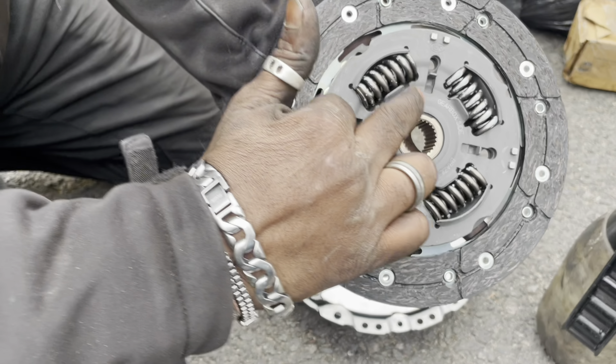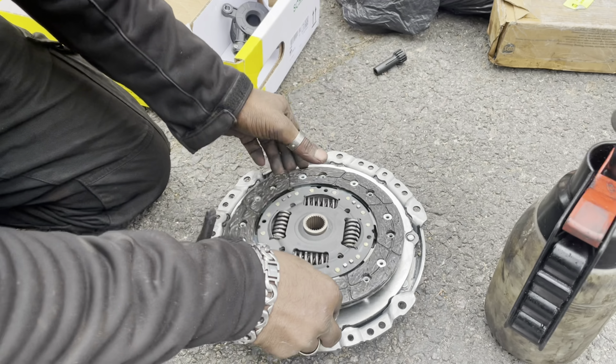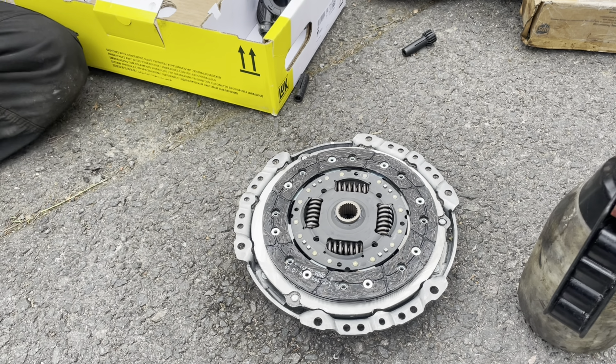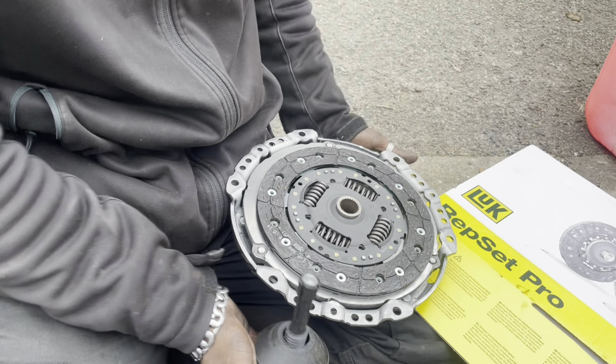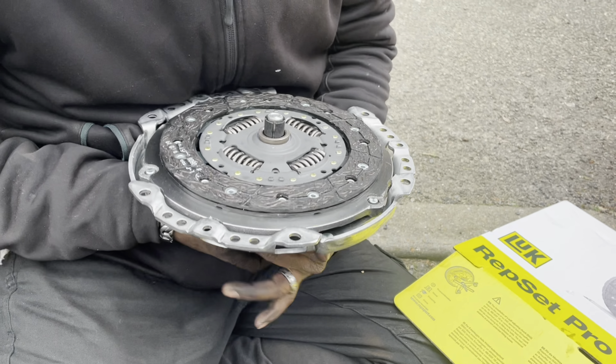So today we're going to use LUK. This is a 3-piece clutch. This is the tool we're using normally — that's going to be the 103,000. It's a 3-piece clutch package.